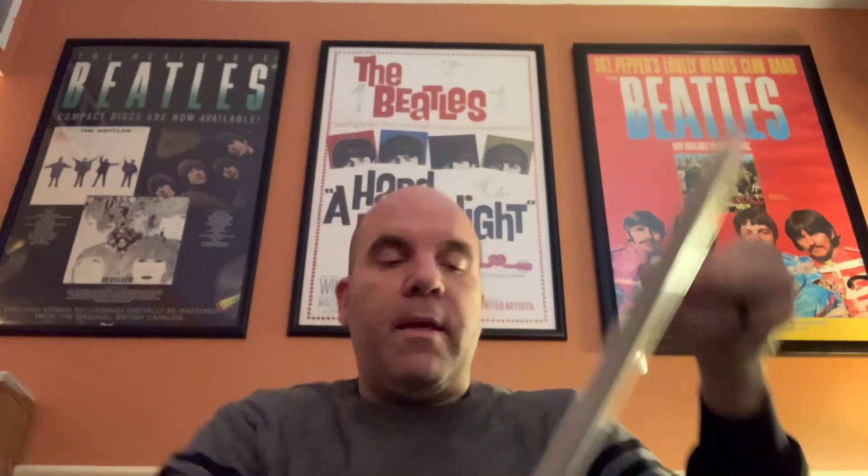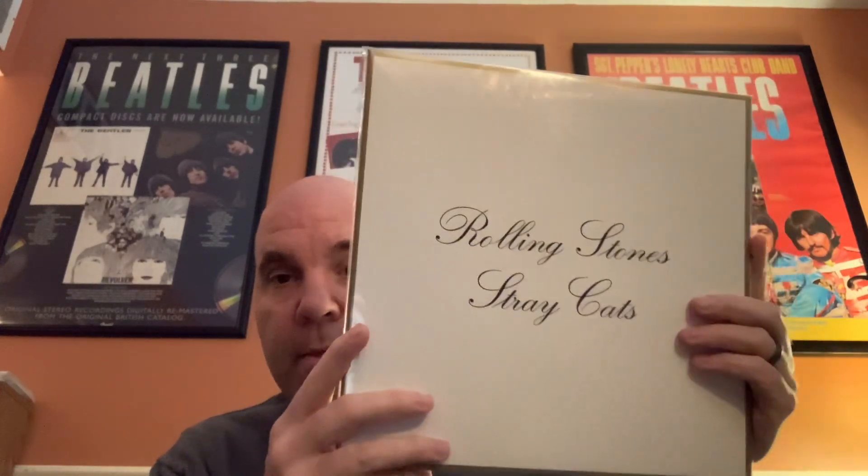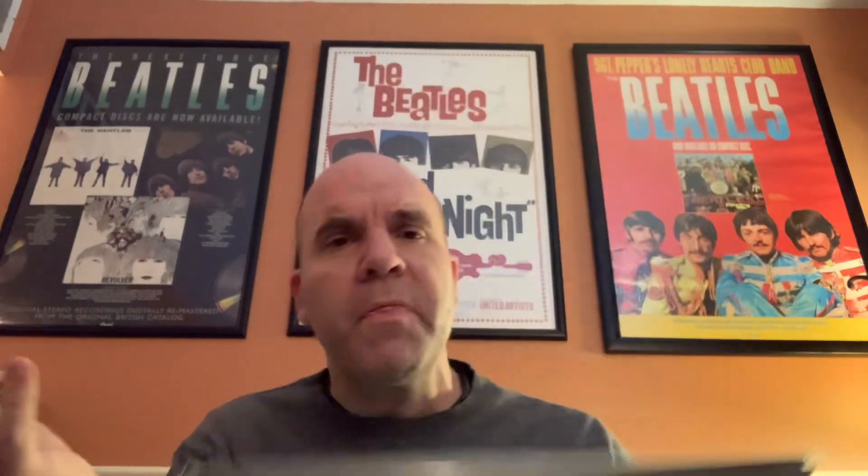No poster, but you can't always get what you want — as one of my favorite bands said. Then this is a double album set called Stray Cats, which collects all the A-sides and B-sides and alternate stuff that was not on the original UK albums. One thing I didn't realize is 19th Nervous Breakdown was not on any UK or US studio album, so that's interesting — but it is on here.